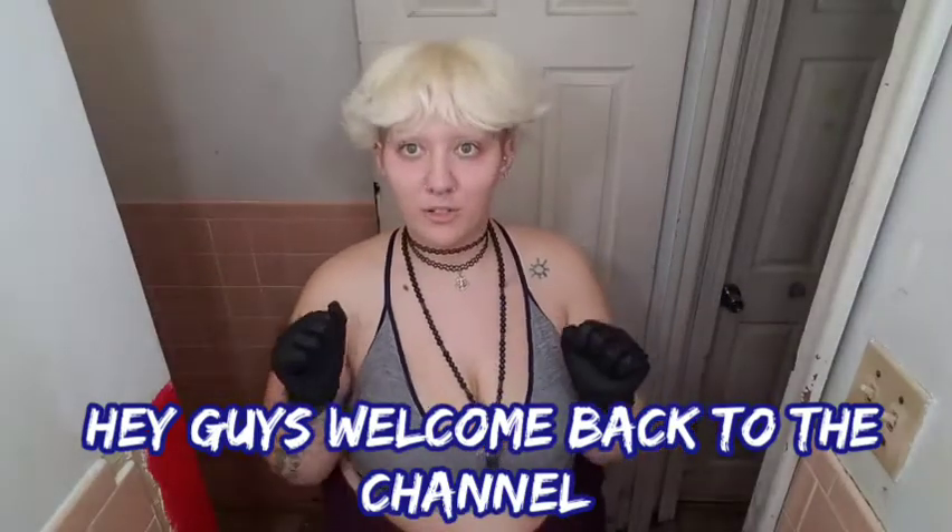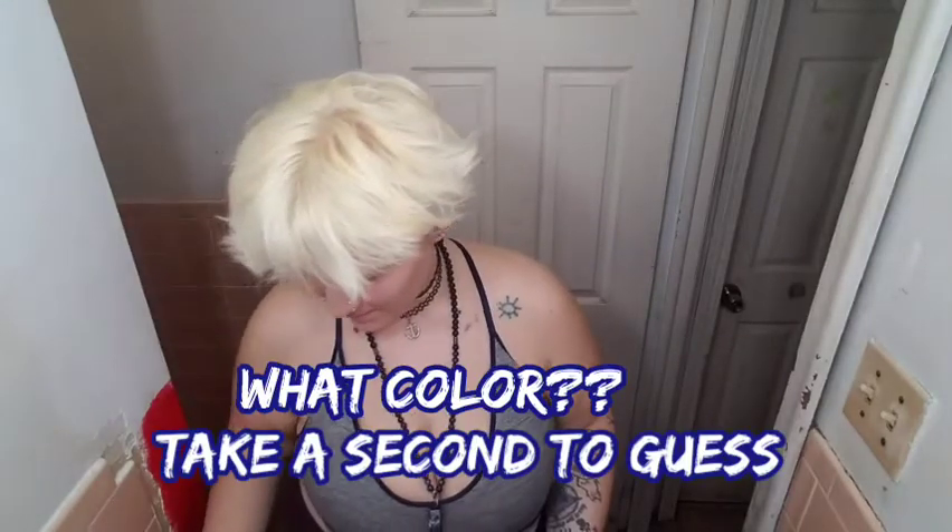Hey guys, welcome back to the channel. I am dyeing my hair and y'all can get these.